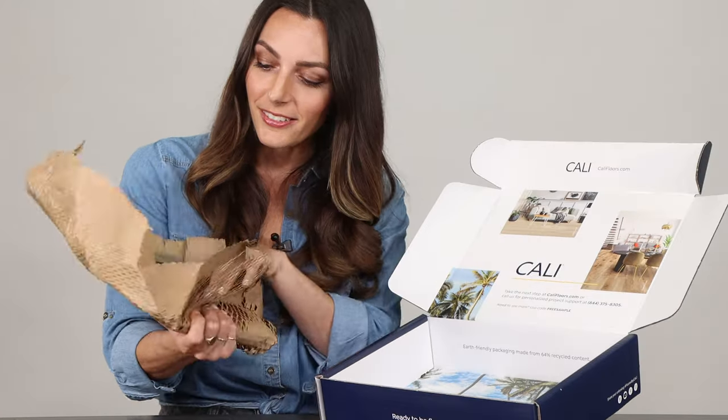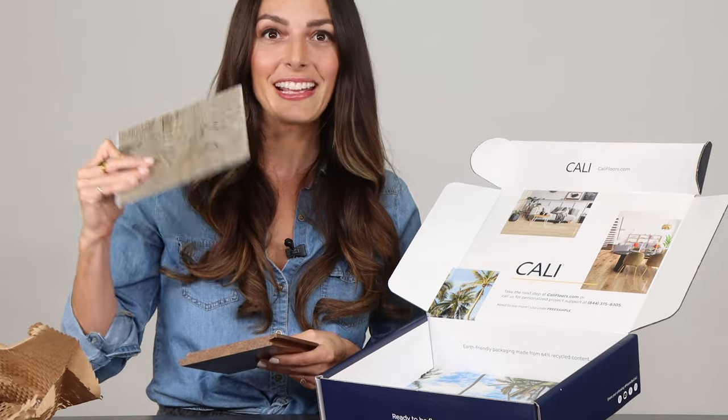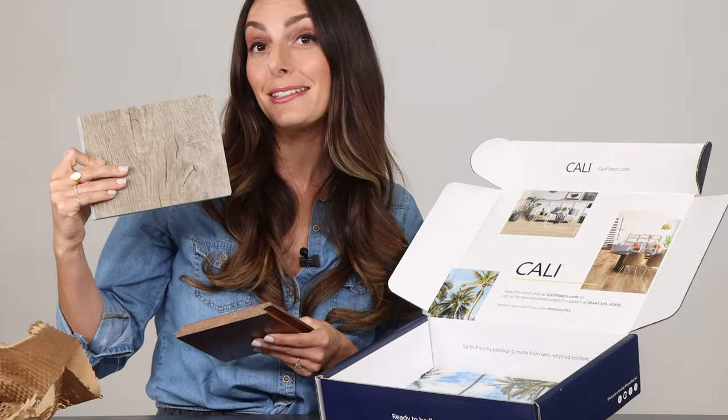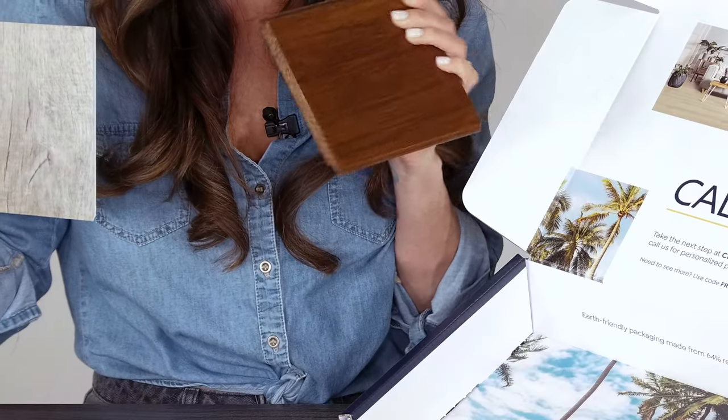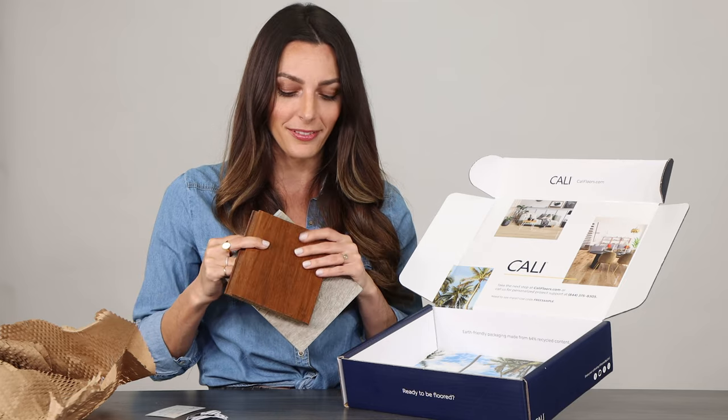And then the main event — we've got our samples here. We've got one Kali vinyl sample in Dusty Dune, and we have a solid click lock bamboo sample in Classic Java.